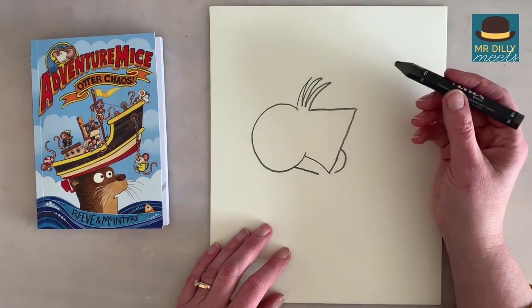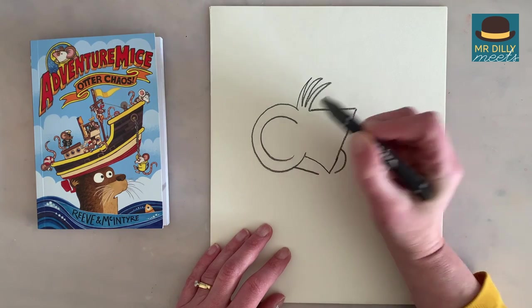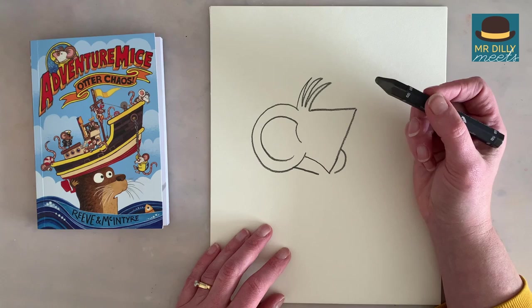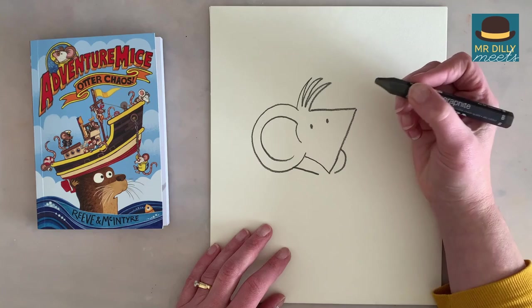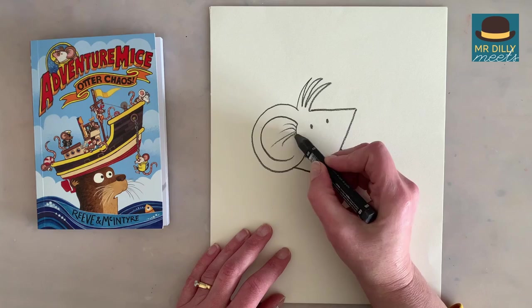Now we're going to do the inside of his ear, and it's kind of following the same line as before. So it'll go another C like that. And then when you get to this bit, just a little hook there for the inside of his ear. And then we'll do his eyes — I do two on the same side. One, two dots. And a bit of hair in his ear.